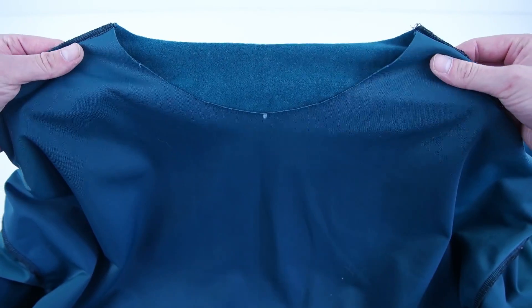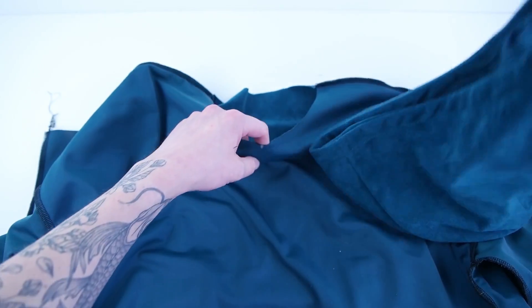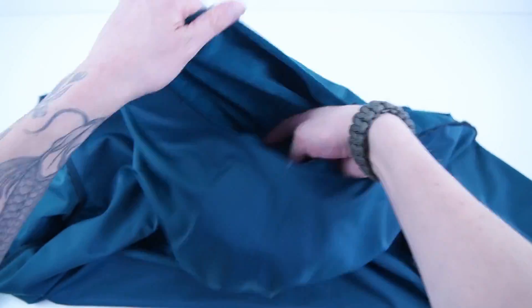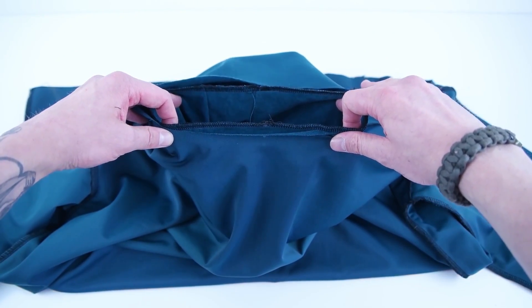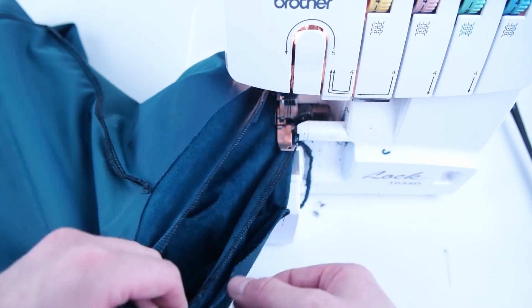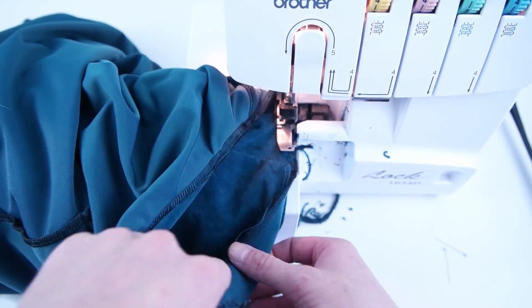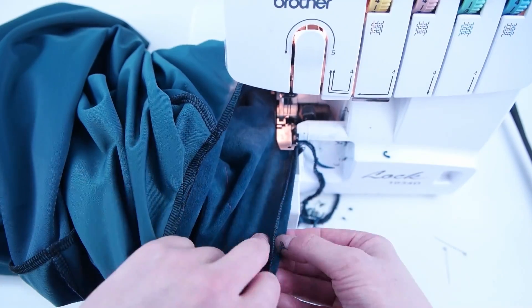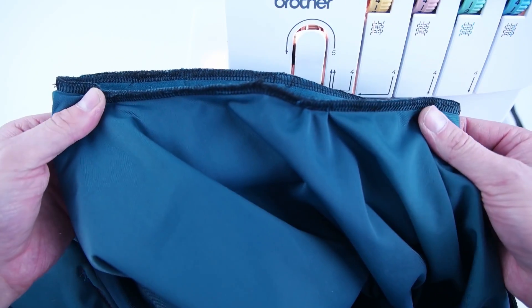The next step is attaching the hood. Mark the centers of your front and back panel, and mark the centers on your hood. Place the hood on the inside with right sides together, lining up those center points. Pin it so it stays centered, then sew all the way around that neckline. Pull the hood out to make sure all the edges are sewn together.